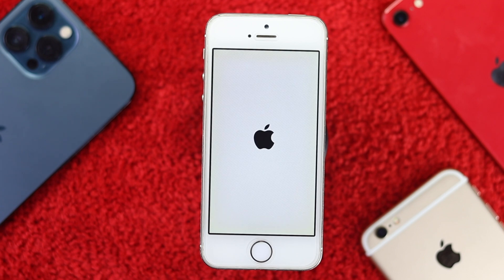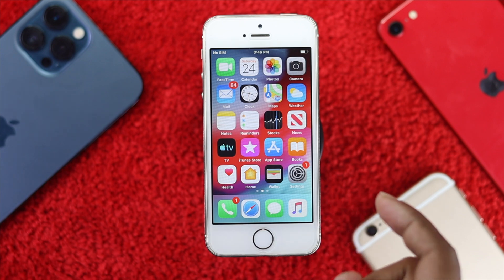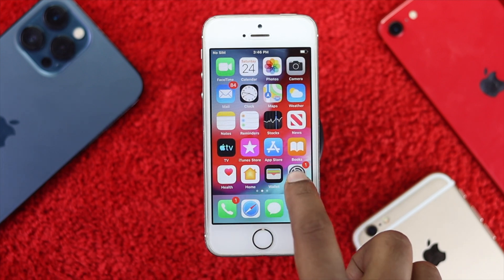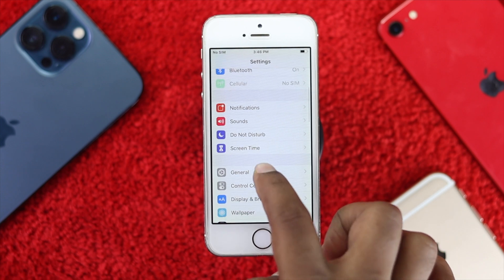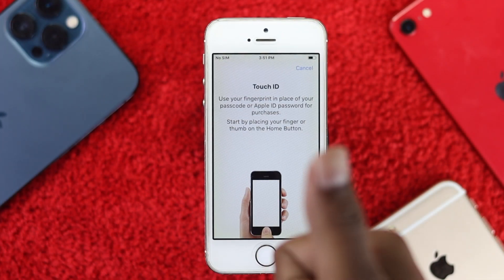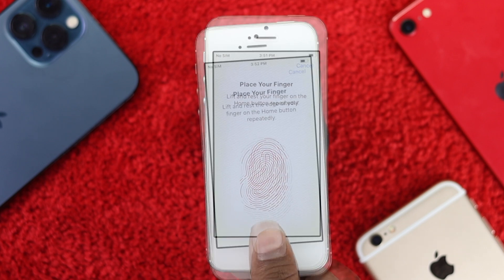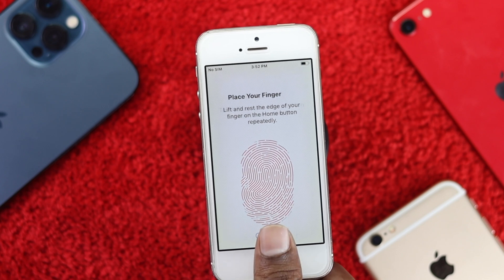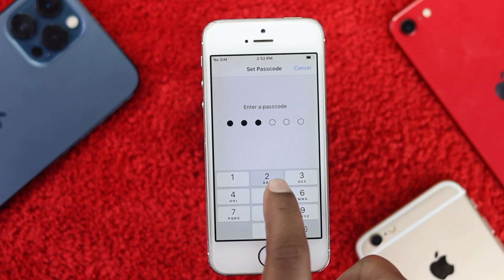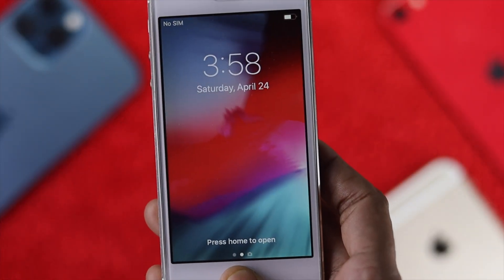After the reset, your iPhone will automatically restart and you'll need to set up your fingerprint again. As you can see, this iPhone is back to working. I'll go to Settings, scroll down to Touch ID & Passcode, tap 'Add a Fingerprint,' use my thumbnail, and set it up. Then go ahead and tap Continue and create a passcode.